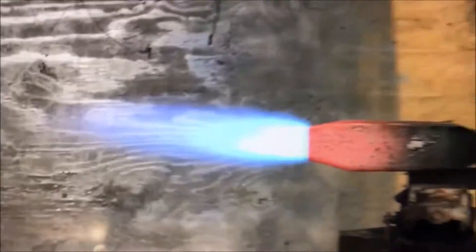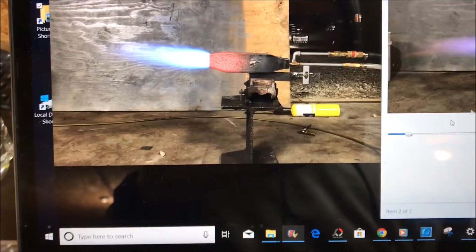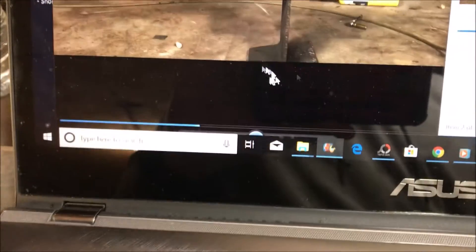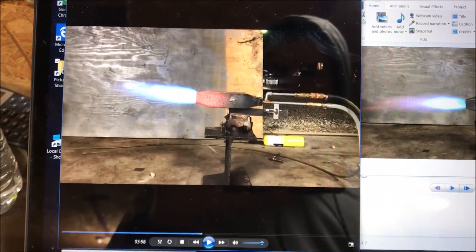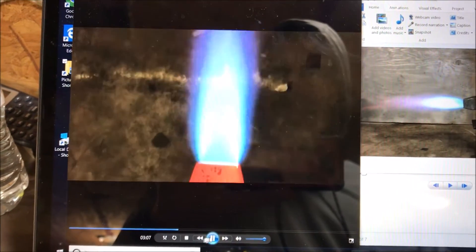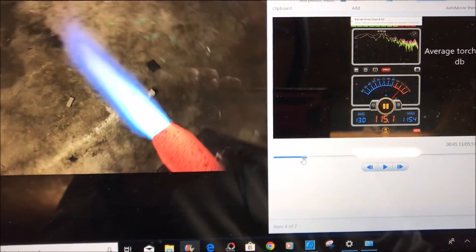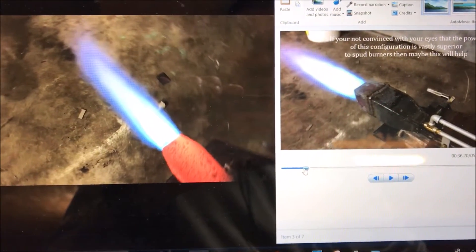Definitely a better looking flame on the shorter combustor — obviously more of the flame is outside the combustion chamber. Let's get another look at it. Beautiful flame. This one's just a lot more stout.